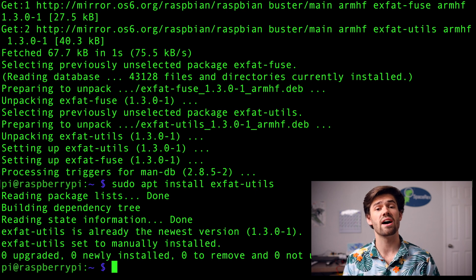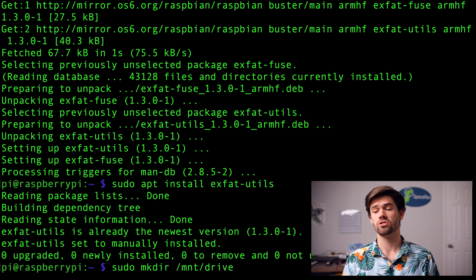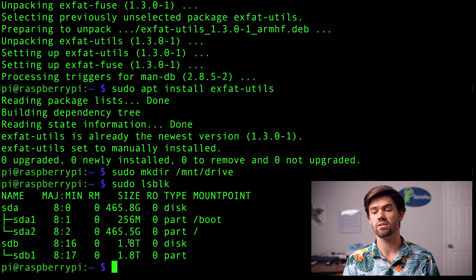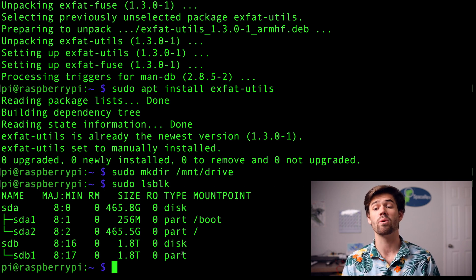Now that we've installed both packages, we need to mount the drive. I'll do this manually for the first time. We'll run sudo mkdir /mnt/drive to create a directory to mount it to. Then run sudo lsblk to see what storage is currently connected. We can see the two terabyte drive we've got hooked up — it's showing as sdb1, and that's what we'll use when we mount it.